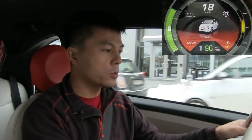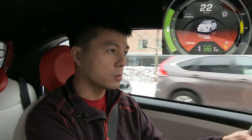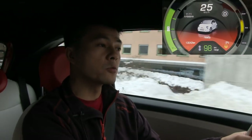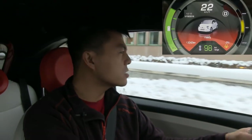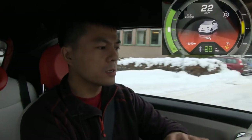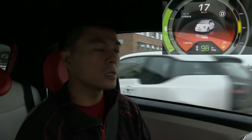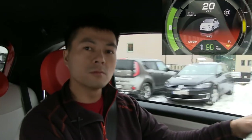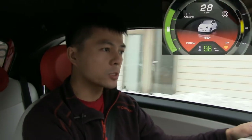I like that the speedometer is digital and in the center — easy to read. No needle like 1985. I like that it displays state of charge in percentage; some cars like the Leaf don't do that. It's a little bumpy here because we had winter — snow and ice.